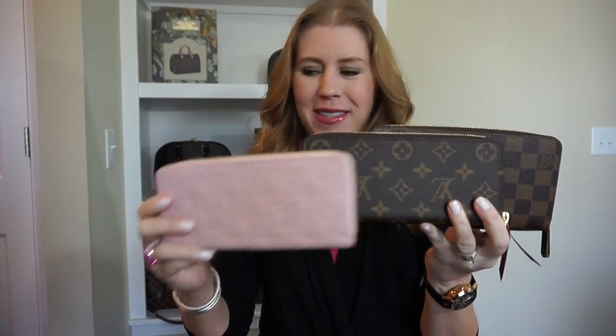Hi YouTube, welcome back to my channel. Hope you're all having a wonderful day. Today I wanted to do a review and wear and tear on my three full-size Louis Vuitton wallets. I have the full-size zippy, I have the monogram Clements, and also the empreinte Clements.